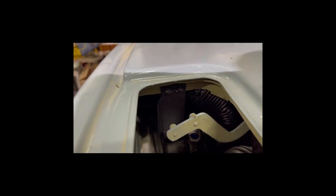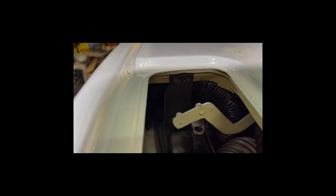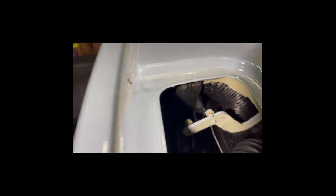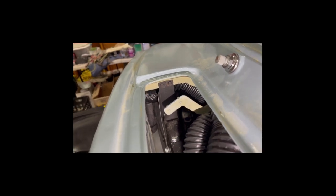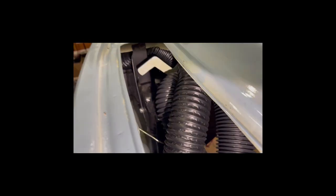This is another look at one of the brackets, kind of looking down through the hole in the cowl vent. This bracket right here has to have two fasteners, so you have to bend this arm out of the way. Again, you're trying to stuff all this up into this very small space.